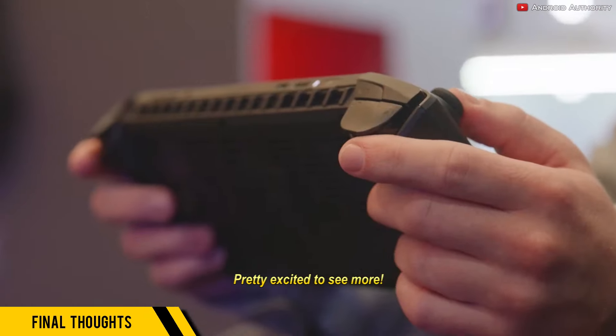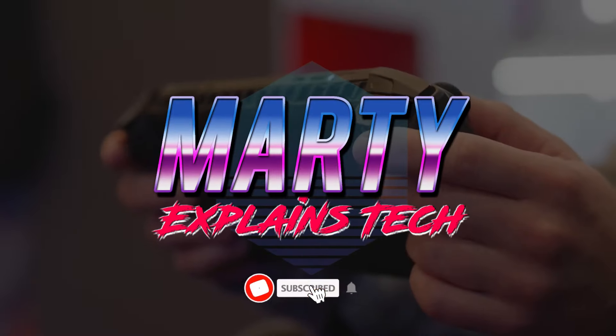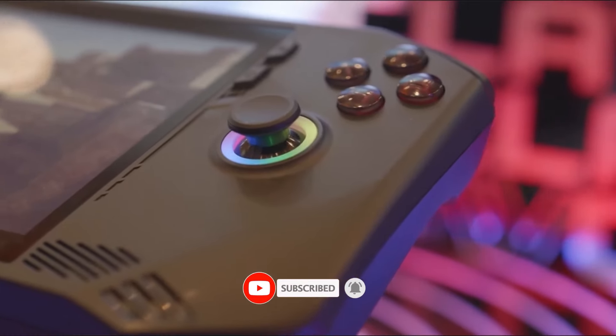Pretty excited to see more. As always, if you found this video helpful, please consider subscribing for more updates and tech reviews. This is Marty, and I'll see you tomorrow.